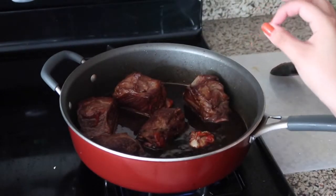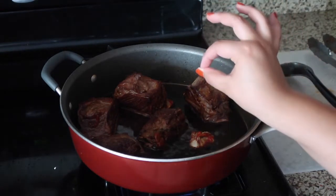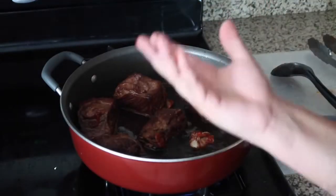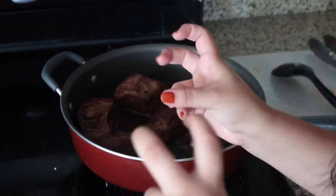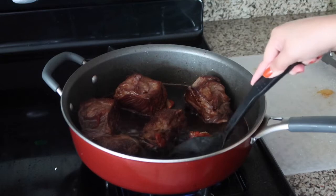Apparently, if you bring the wine to a boil and then turn down the heat and let it simmer, that's supposed to take away all the alcohol — it kills the alcohol, so it's not like you're going to get drunk off of this, which I wouldn't mind.